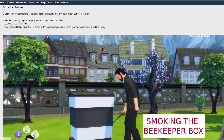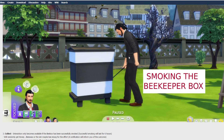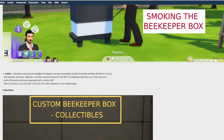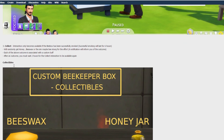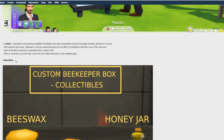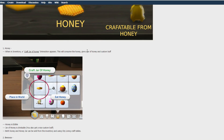The interactions available are: View, where the Sim admires the object as a beautiful piece of art; Smoke the Box, which calms the bees and allows Sims to collect — with a custom buff lasting six hours and a small chance of failure where the Sim gets an uncomfortable buff and ends up with smoke coming out of their body. The Collect interaction only becomes available after successful smoking, and you'll randomly get honey, beeswax, or the Sim may be stung. After an outcome you must wait two hours to collect again.